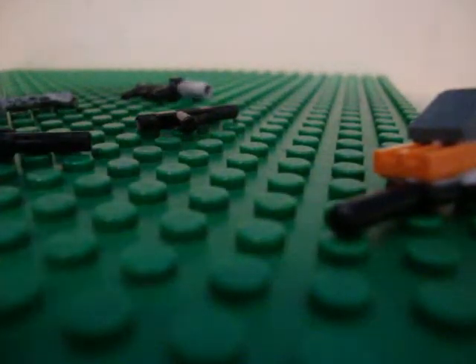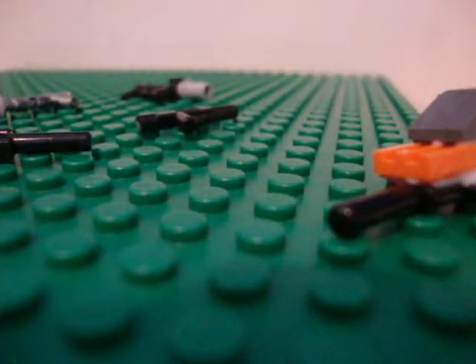Hey guys, today I'm going to show you my Lego custom weapons. Here they are. I only have one, two, three, four, five — yeah, five. I don't think there's any more, but I probably have some more, but I guess this is all of them.